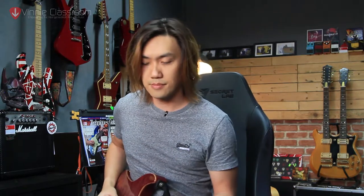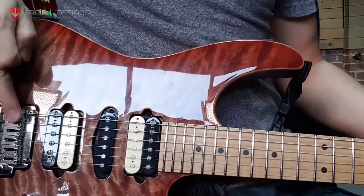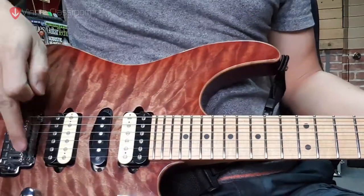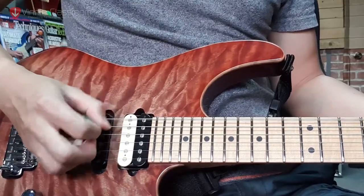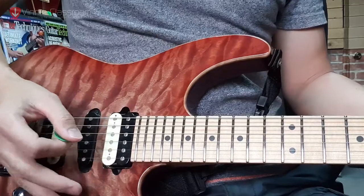Here's an example of right hand muting. My right hand is constantly touching on the bridge and the string just around this point. To adjust the muting, I either go closer to the neck area or away from it. The more you go toward the neck, the more muted it will sound. Let's have a listen going all the way extreme to the neck, somewhere around above the pickup area.